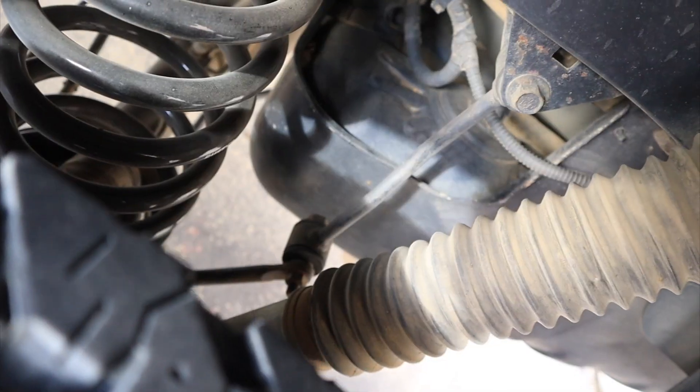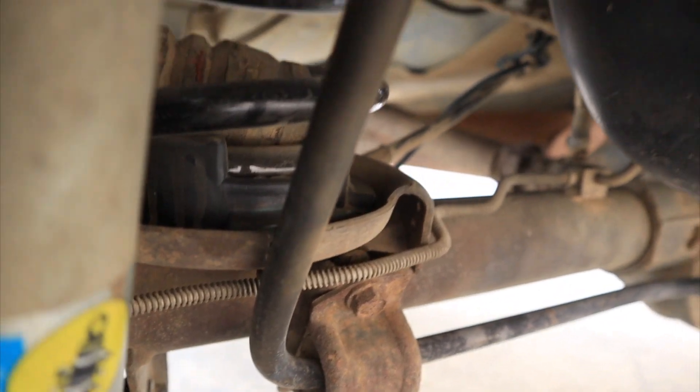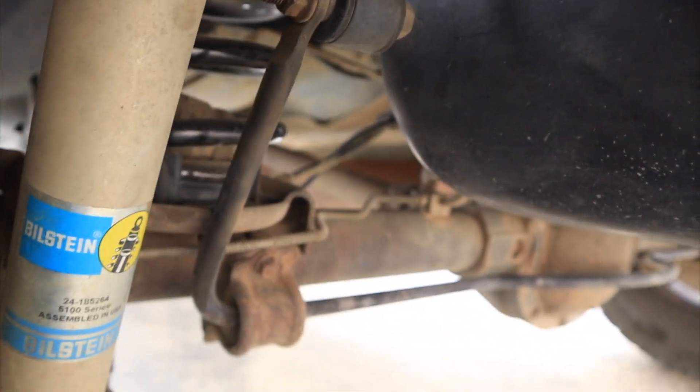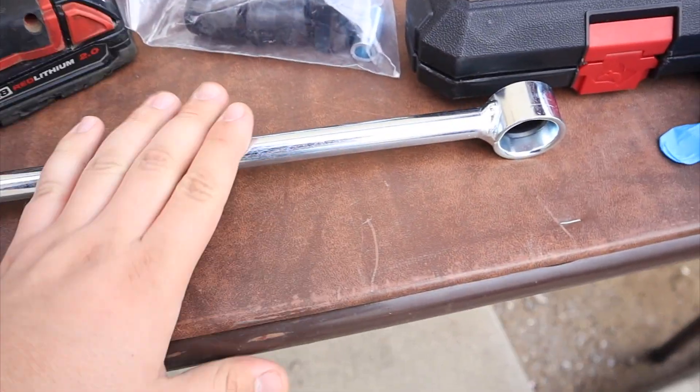Right now I'm running the stock sway bar link, and with the stock sway bar link it's actually hitting the coil bucket. So the sway bar is obviously not at the correct angle — as you can see it's pretty much straight up. Every time I hit a bump it bangs right there. I thought it was my shock making that noise, but it's actually the sway bar link. I checked today.